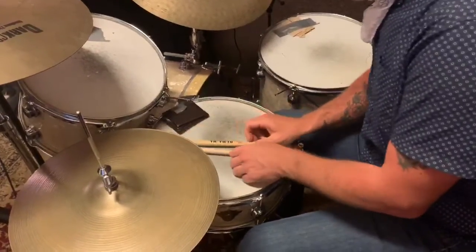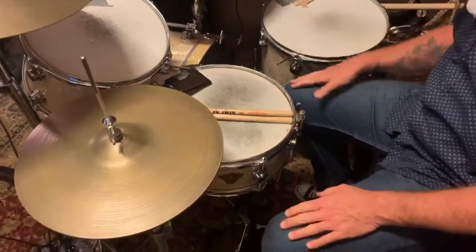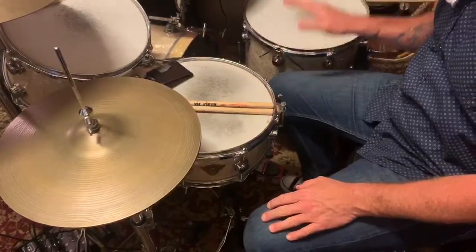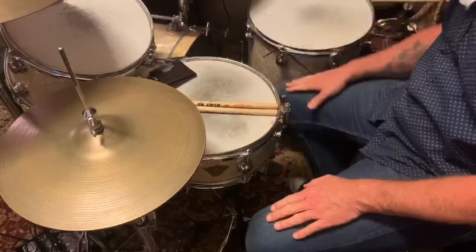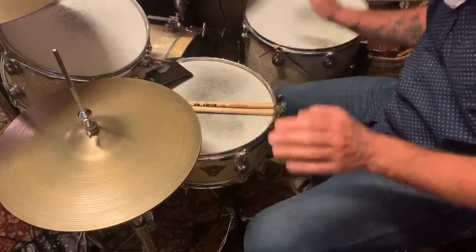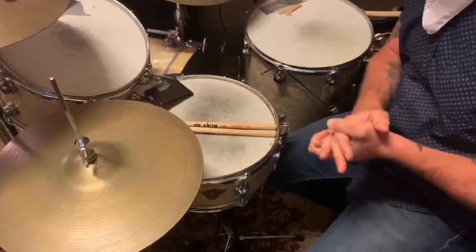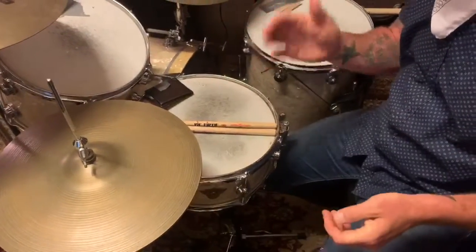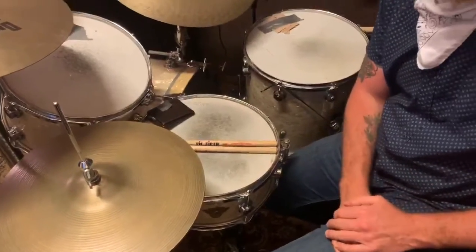You don't need drumsticks — you don't need drums to do this. You can do this right on your legs. One, two, three, four. And that's it. Always count out loud — that's the ABCs of drumming: always be counting. And that is a basic rock and roll beat.